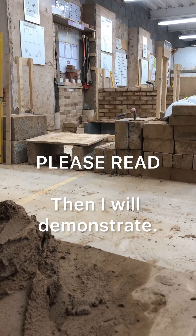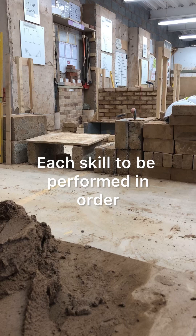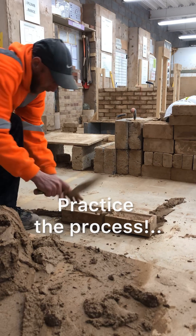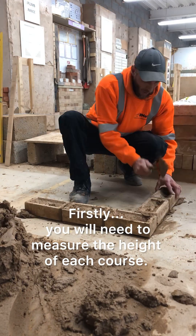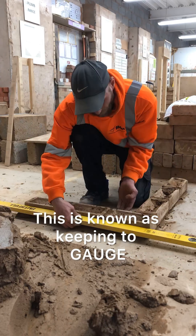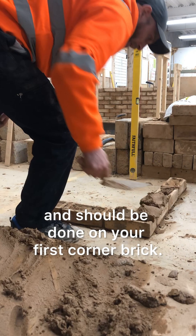Please read, then I will demonstrate. There are four basic skills of bricklaying, each skill to be performed in order. Practice the process. Firstly, you will need to measure the height of each course. This is known as keeping to gauge and should be done on your first corner brick.